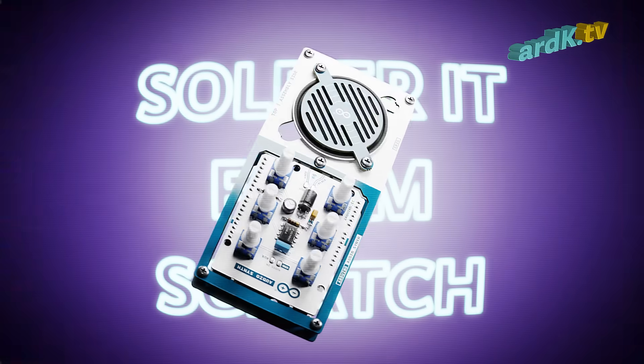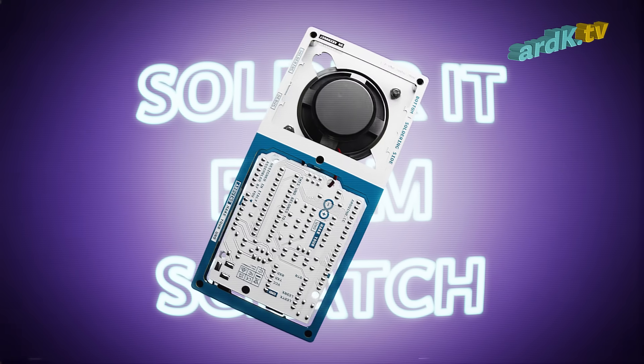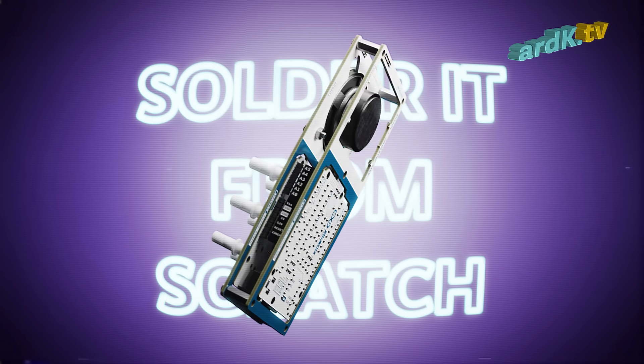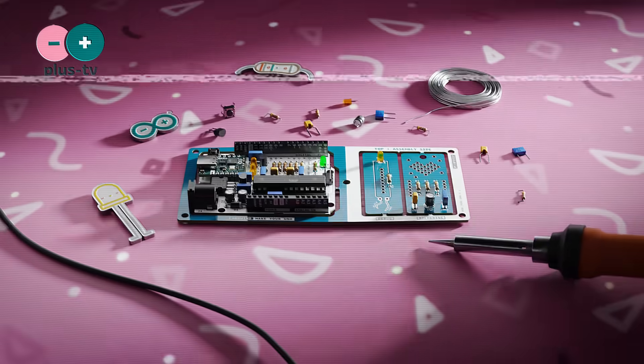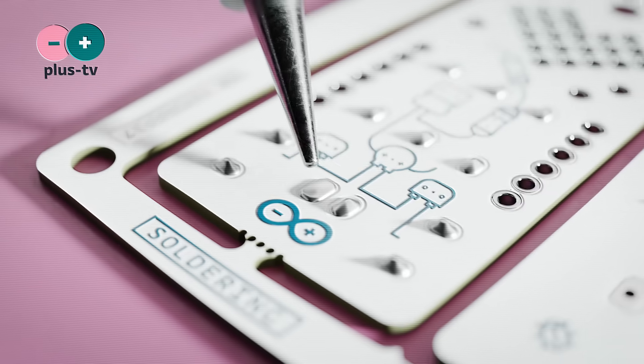No fear! If you haven't soldered a piece of electronics before, the kit experience will include everything you'll need to create a perfectly functioning Arduino microcontroller. No soldering skills are required, and we'll instruct you via a step-by-step guide on how to solder to perfection.